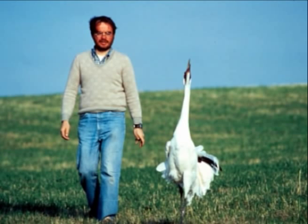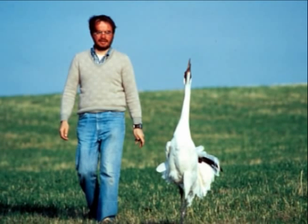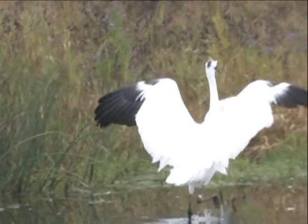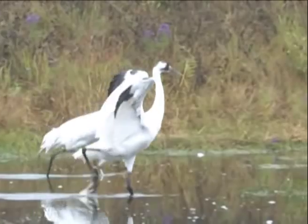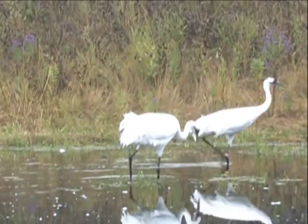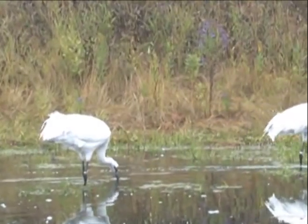As they get older, they'll look towards human beings as mates. We don't want that to happen because we want these birds to grow up knowing that they're a crane and that they will be released in the wild and will hopefully look for another crane to mate with. Then we can have a self-sustaining population in the wild.